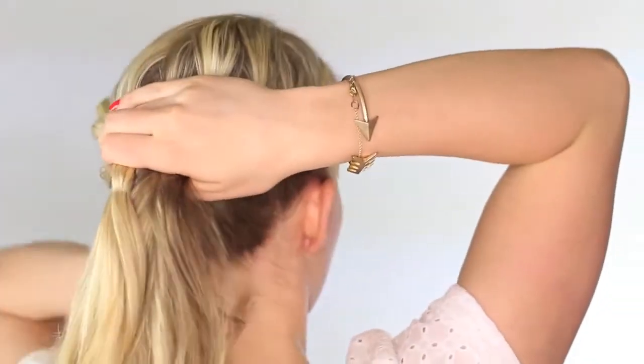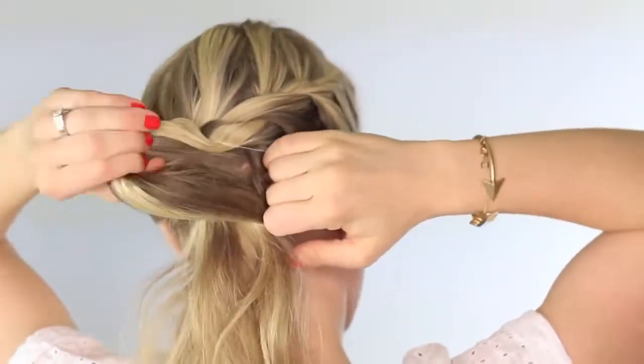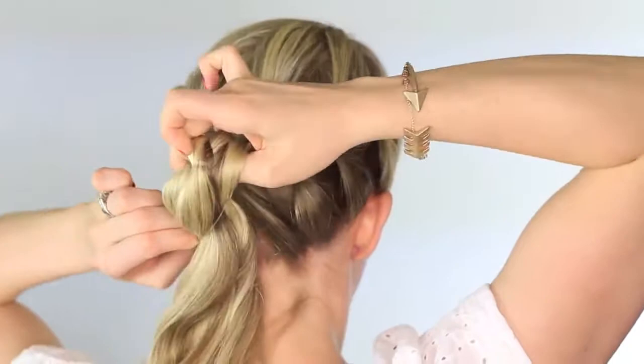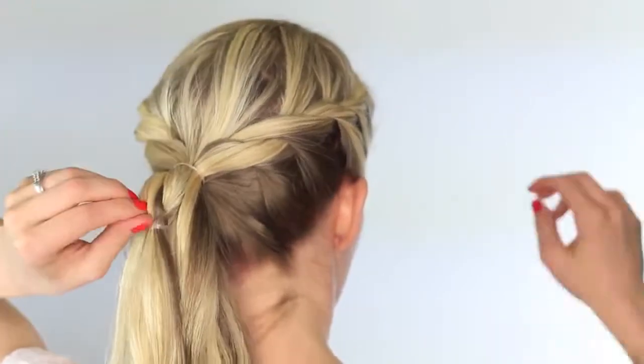Remove the clip and then just throw the rest of the hair up into a ponytail. I'm using two clear elastics to make the ponytail a little bit stronger. You can use a regular elastic or whatever holds your hair best, but I really don't have a ton of hair, so the clear elastic seemed to work fine for me. And then I'm just going to fix these bubbles and kind of pull out and loosen that hair right there.